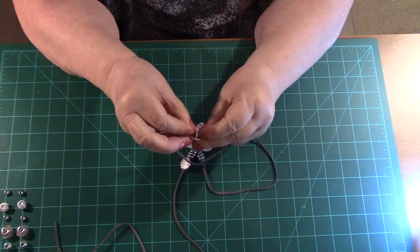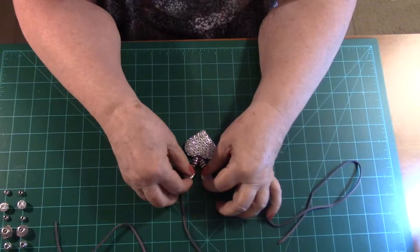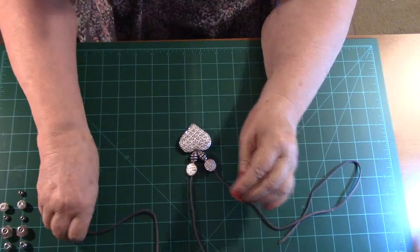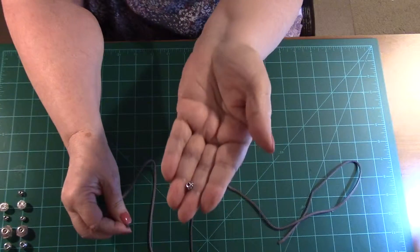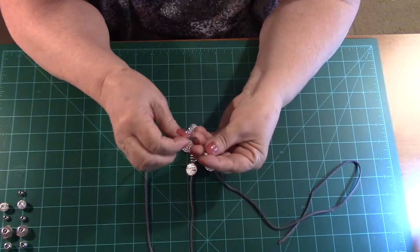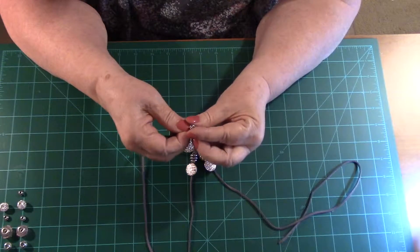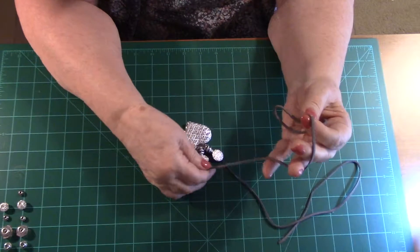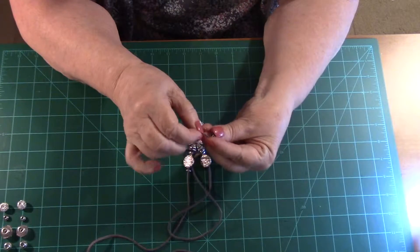My daughter had never seen that trick. She was watching me the other day and said 'oh my' — she didn't know about it. I told her she should stick around more and watch the crafting. Now she is watching! This little piece here is another finding — a small spacer with a real little hole in it. With just a little bit of work that'll go right through, and that will put some space between this and your next bead.